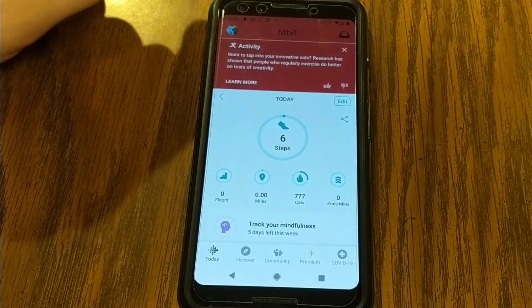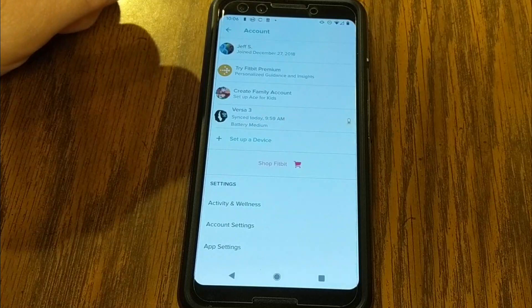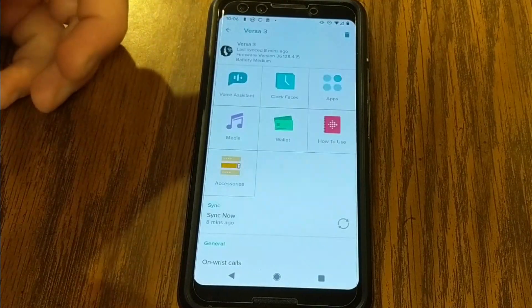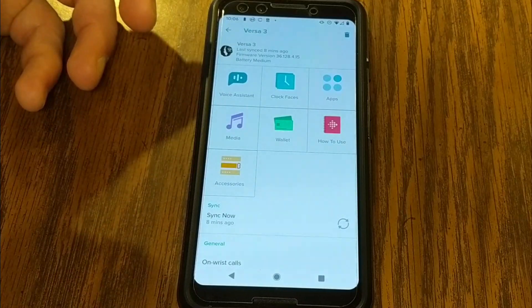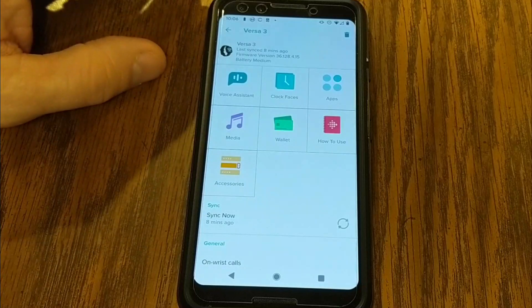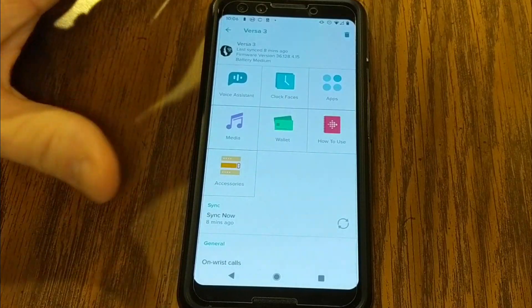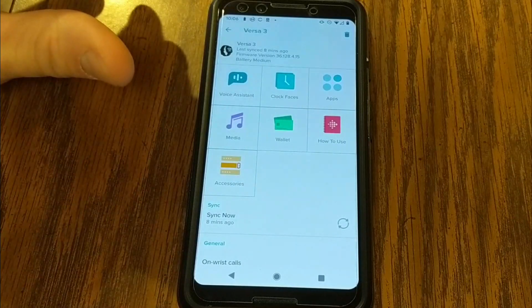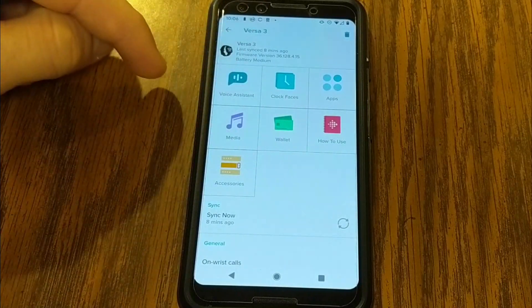With the update done, you can go to the account button and then go to your device, which in this case will be the Versa 3. This update is also available for the Fitbit Sense as well. After doing the update — which just took a couple of minutes on my phone and then updating my watch while on Wi-Fi — we now have some new features.